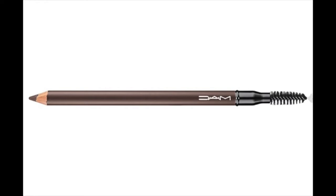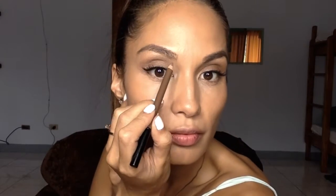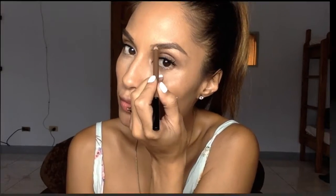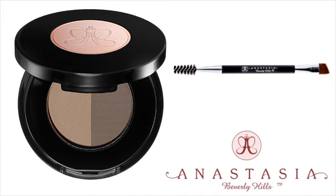Now I am going to do my eyebrows with this MAC Pencil. The color is Deep Renate. Next I am going to fill in my eyebrows with this Anastasia Brow Powder Duo. I have been using this for so many years. This is one of my holy grails. I love this.